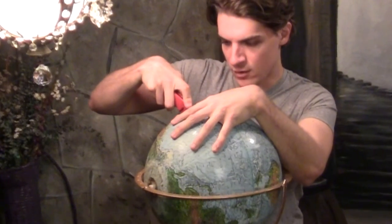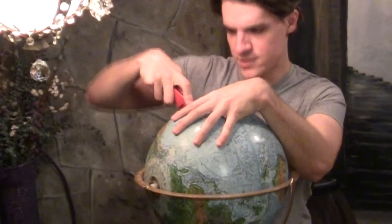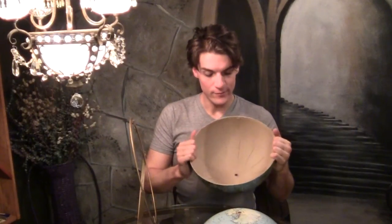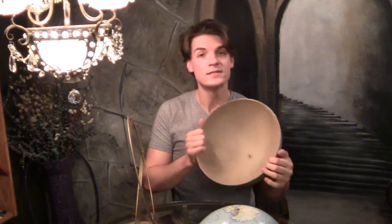First we need to find out what's really inside our earth here. I'm gonna cut with a box cutting knife along the equator, starting right here in Africa. Just carefully hold the globe because it will spin, and cut it open. Now we've got this ready and it looks kind of empty — I figured that much.